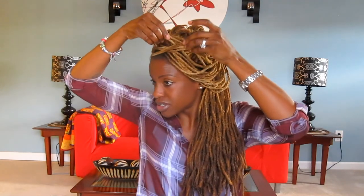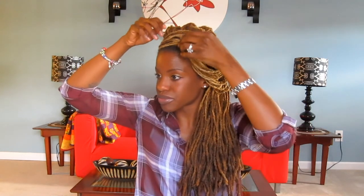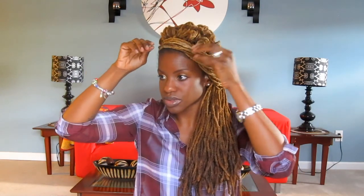Or you can wear it how I had it in the beginning of the video, where the front portion is not so much on your forehead — all I did was just flip the front portion back onto the finger rolls. That's just a slight variation of the style, but that is it. Thanks for watching, and as always, keep it natural, keep it locked. Thank you.